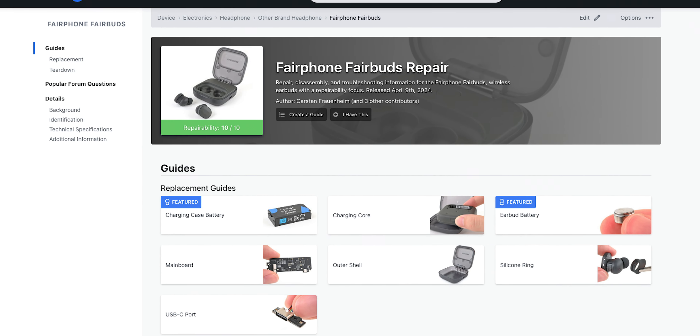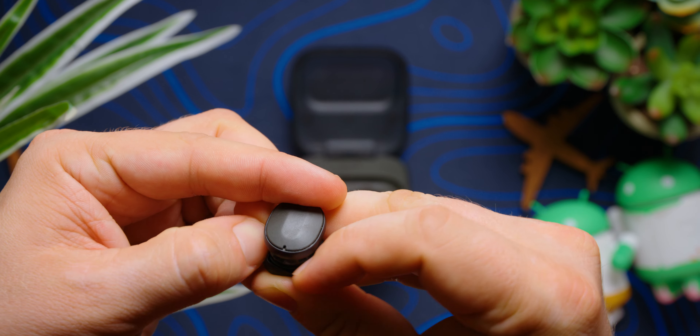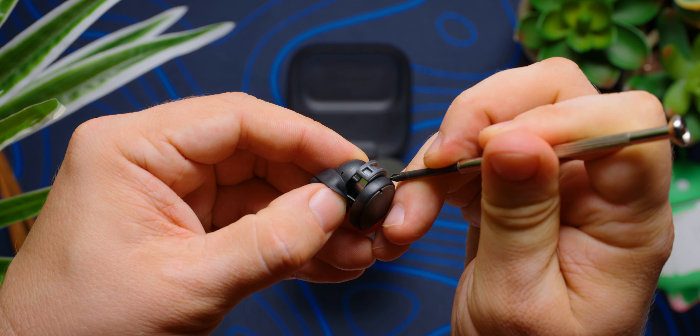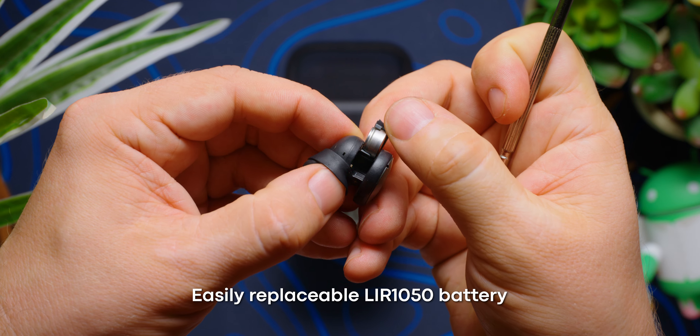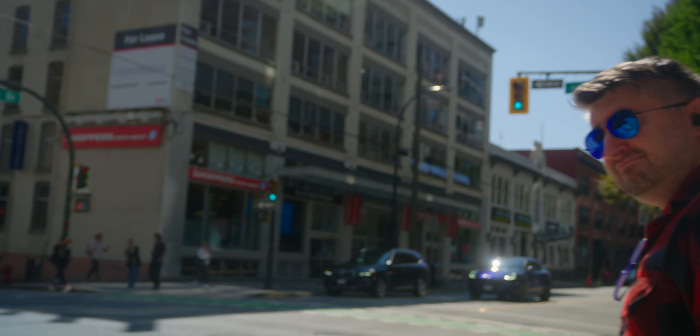These earbuds are the first ever to snag iFixit's 10 out of 10 repairability rating, as just about everything in these earbuds can be replaced — from the charging case to the earbuds themselves. It's relatively easy for a consumer to perform their own maintenance and replace the batteries as needed. You don't even need any special tools for this — just yank off the rubber collar and you can open the battery drawer. Inside are some really easy-to-find LIR1054 hearing aid batteries that you can probably find at any drugstore for under 10 bucks.